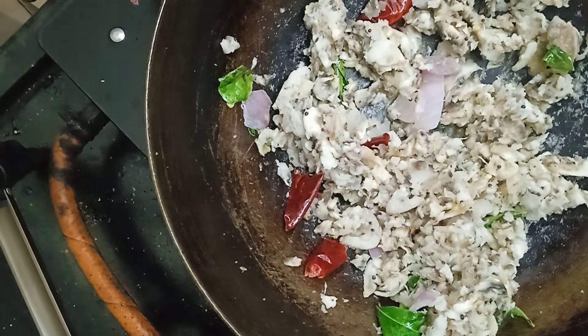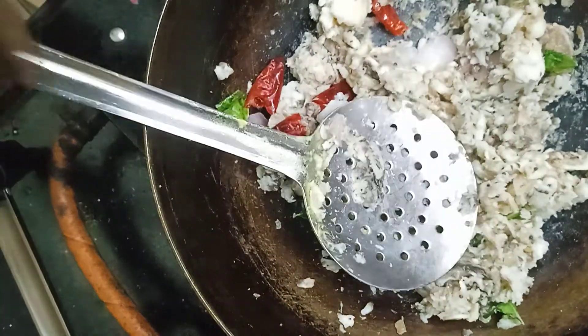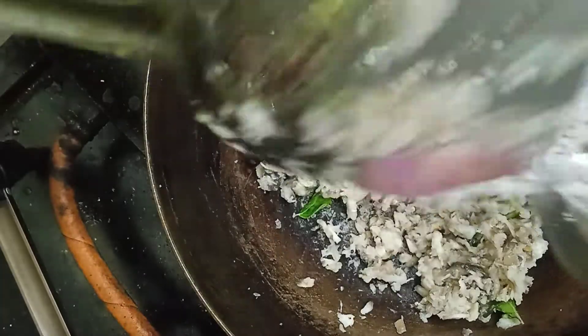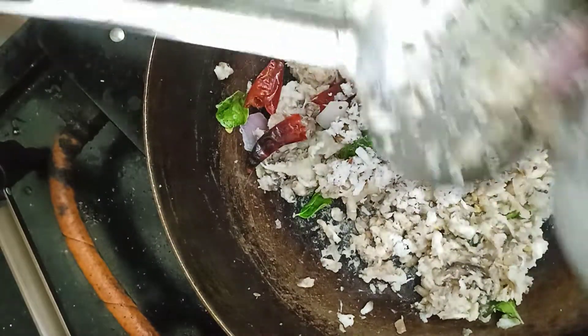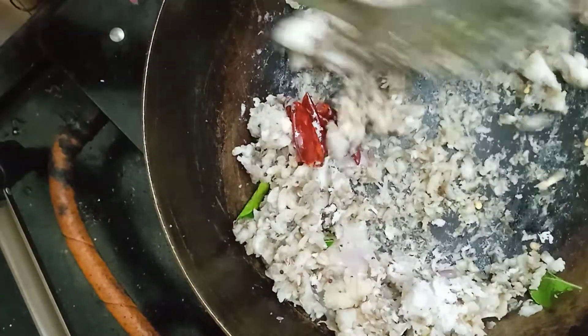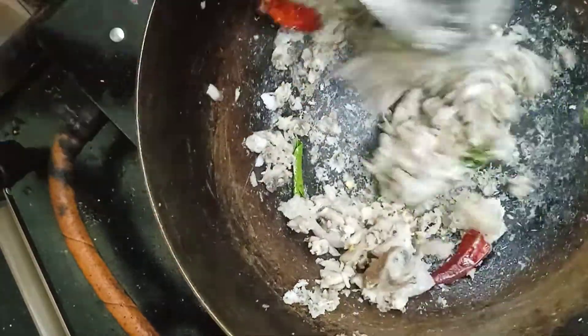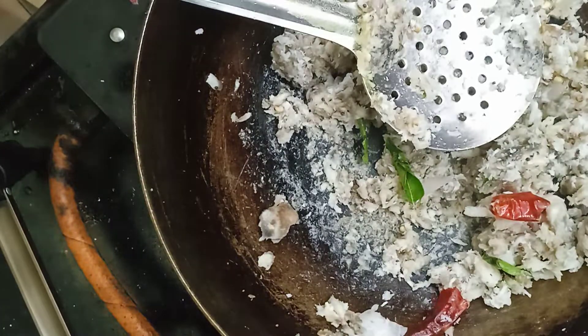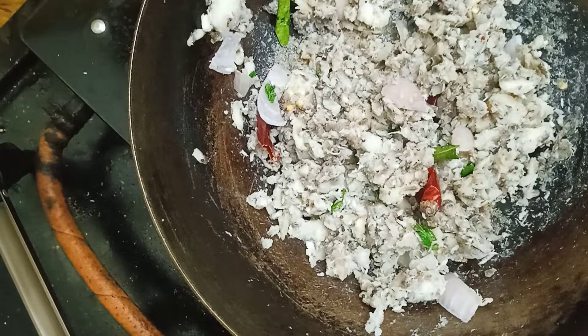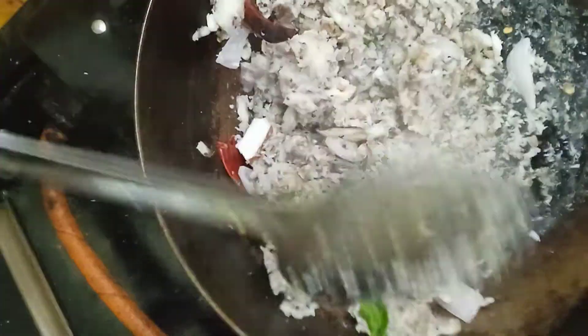We will color it. Now we will add salt. We will add a lot of salt.